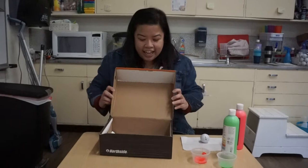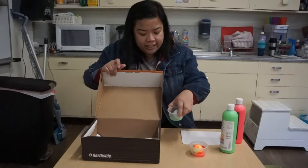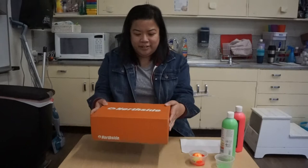And if you have another color, you can use another golf ball, dunk it in the second color, mix it around, drop it in the shoe box, close your box, and shake, shake, shake. And there you have it.